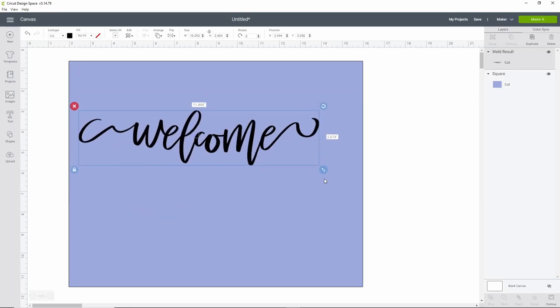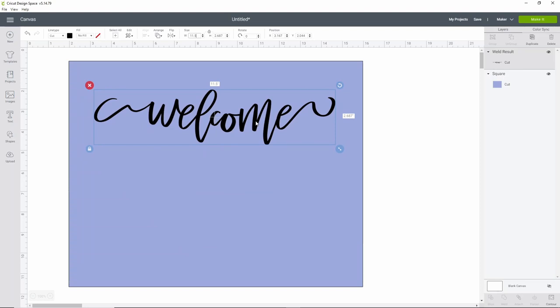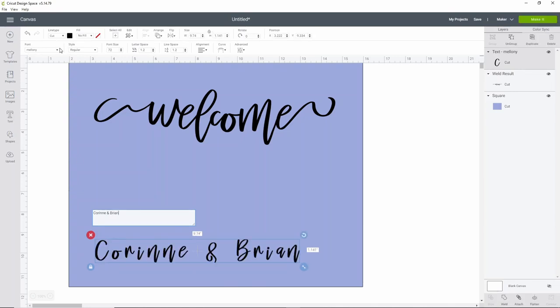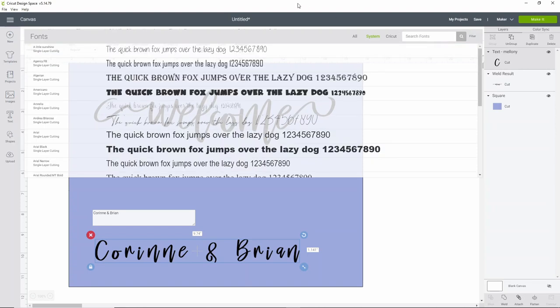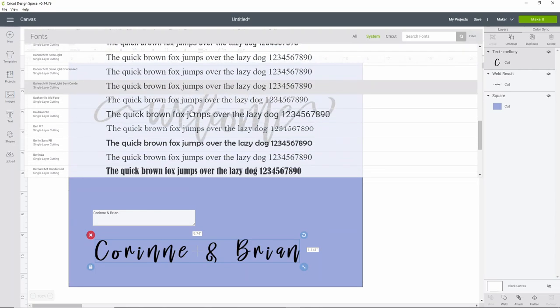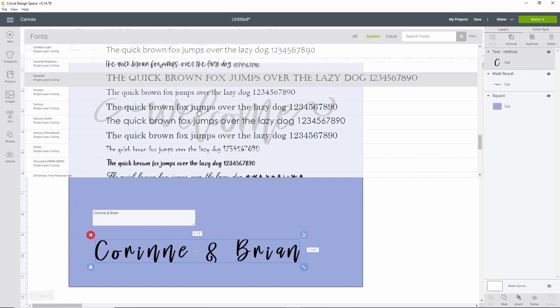I'm going to cut this on a 12 by 12 sheet because I don't have the color I want in anything larger, but it's going to look really good on this 14-inch acrylic piece. I can use the template for spacing and to figure out where I want things. Now we'll put in the names of the bride and groom — you can do this however you want.